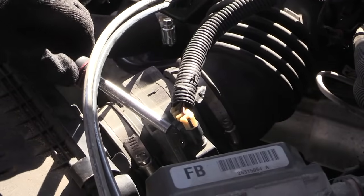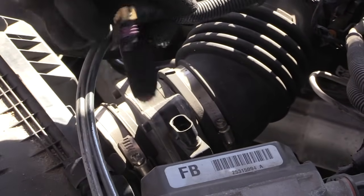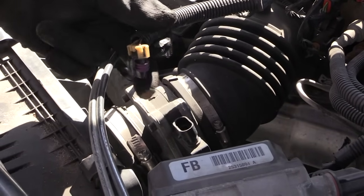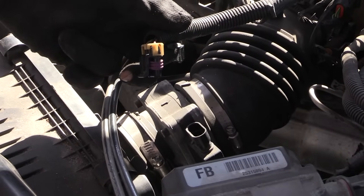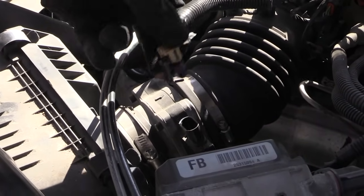To test it, what you want to do is, with your car running, pop off this electrical connection like that. If when you pop this off your engine seems to idle correctly, that tells you that your mass airflow sensor right here may need to be changed.